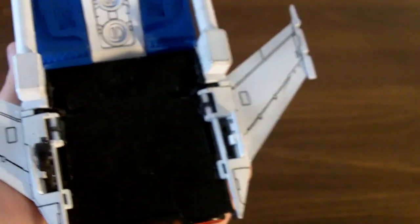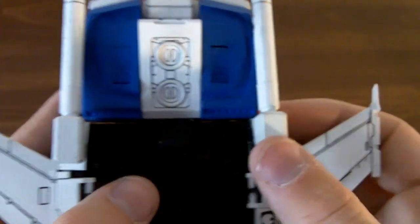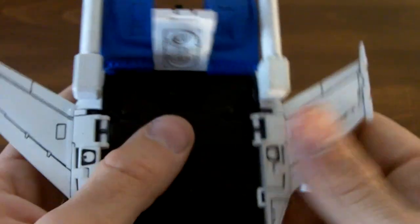Take off your little missiles here and just flip it over to the bottom of the jet, take these off, and fold these down.